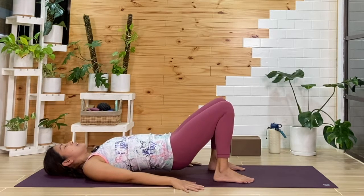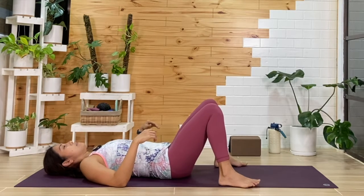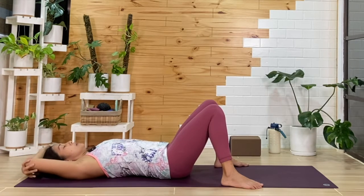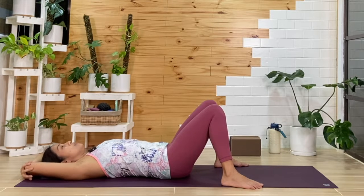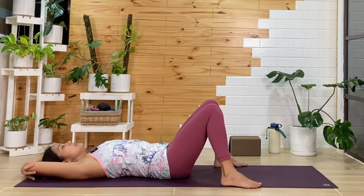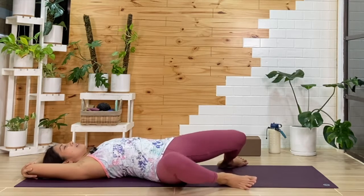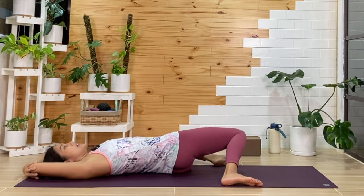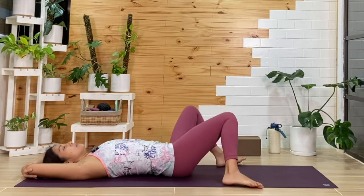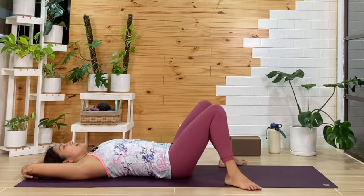Taking your time, we'll bring the feet as wide as the mat. You can bring your arms out to a T, or maybe explore bringing the hands over the head, holding on to opposite elbows — see how this feels and adjust your arms. From here, we'll do windshield wipers — just swing the legs side to side as you breathe in and out. If you prefer to hold on one side, go ahead, or just keep swinging the legs.